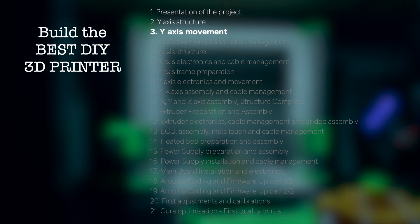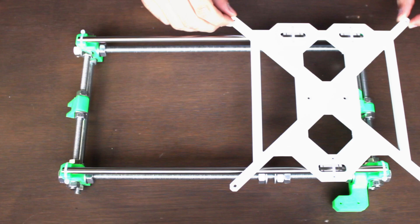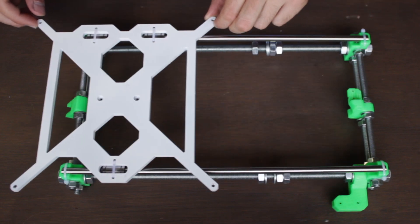Hello guys and welcome back to another video of Architects 3DP. This is the third episode of 'Build the Best DIY 3D Printer.' Today we are going to build the Y-axis movement and at the end of the video you will end up having this nice result.